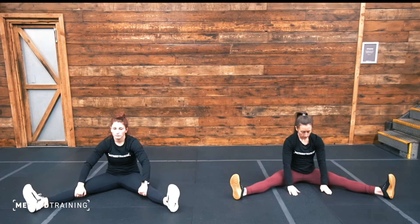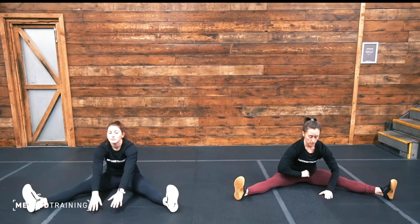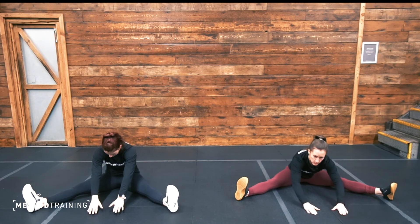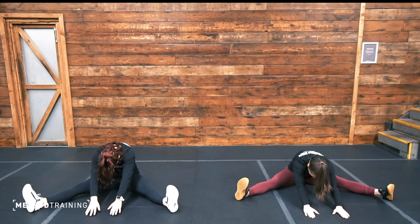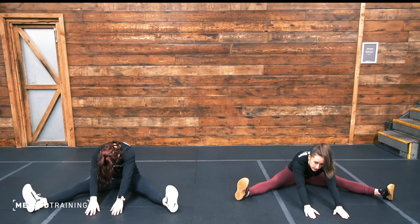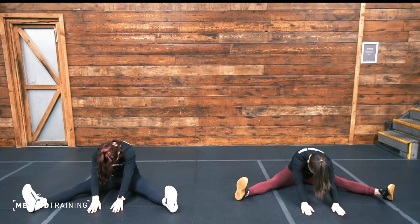Let's just lean forward down to the middle — think about bringing your belly button towards the floor and stretch it out. Relax both of those kneecaps, go as far as you feel comfortable. Three, two, one — and slowly return back to sitting. Well done everyone.